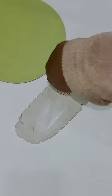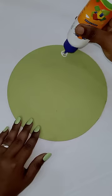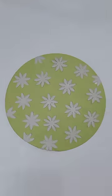I have a flower shape. I have a flower shape. I have a white color paint.